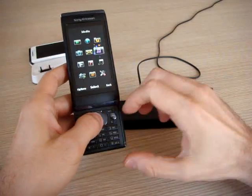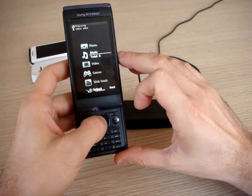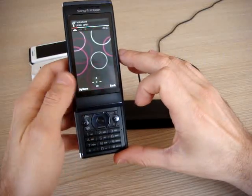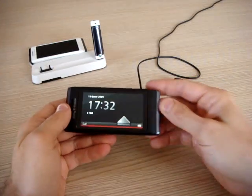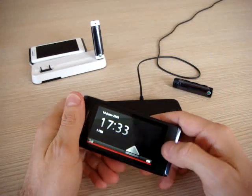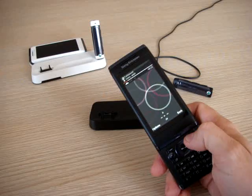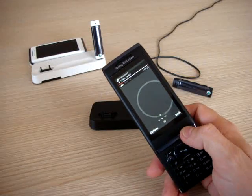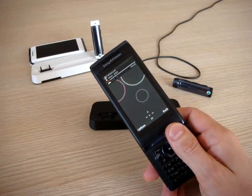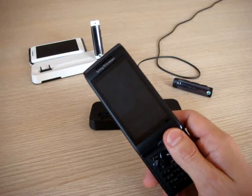When you have the keypad open, you cannot use the touch. In fact, the touch is just for the multimedia. This phone will arrive in Italy in October with a price of €400 or €450. We already don't know because an operator has already announced it, and Sony Ericsson is still deciding the price, which it will announce after the summer. In the box, you will find an 8GB microSD memory, so no problem for all your MP3s or your videos. The memory inside the phone is 55MB, but with an expansion of 8GB, it will be enough.